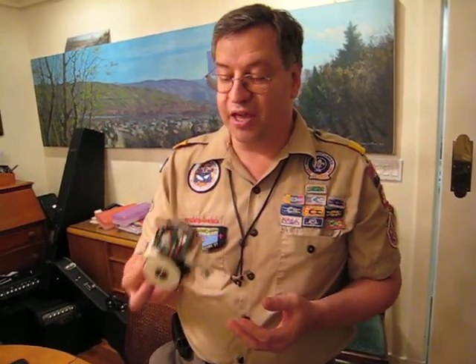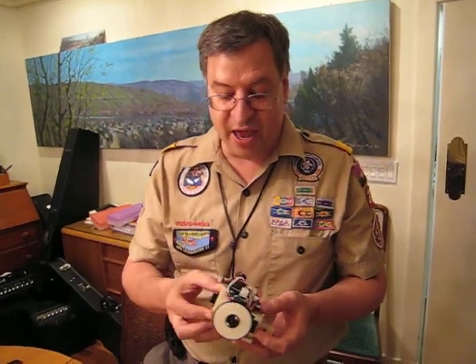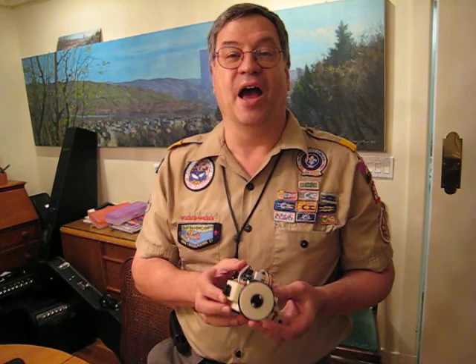It's a neat thing. We're going to take this up to a Boy Scout camp and have Boy Scouts assemble these and then make modifications. I really enjoyed making it. I hope you do too.